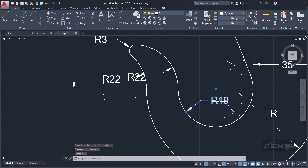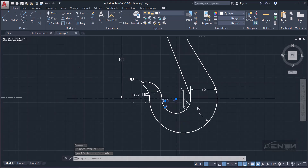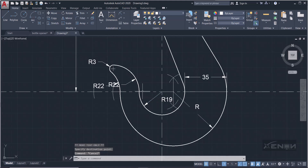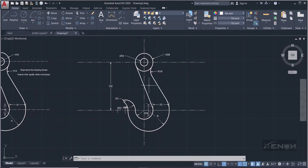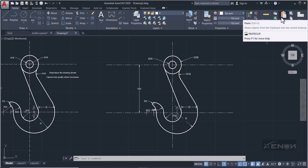Do the same for the other radius dimensions — select them, hover over the node to get 'Move text only,' and reposition. For purposes of this tutorial I'll stop here, as this is taking a lot of time. Thank you for watching — that's our hook. That's how we draw circles in contact and tangents to circles. Please like and subscribe. I remain Ashraf from Zenon Studios.